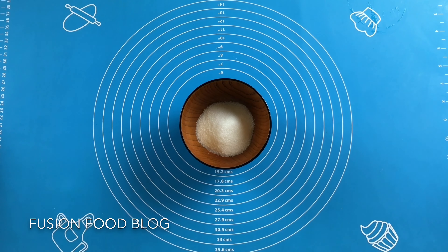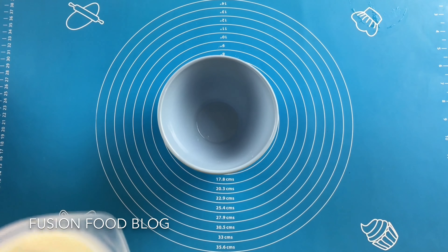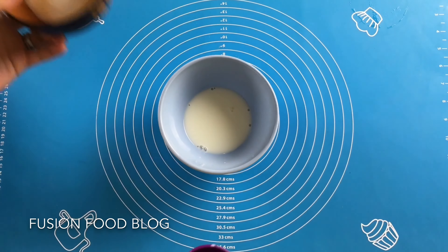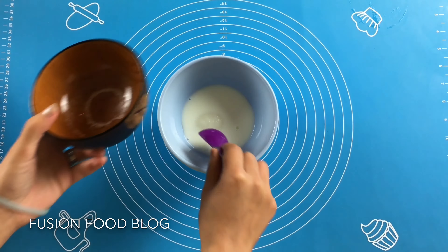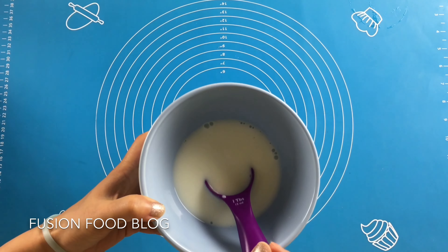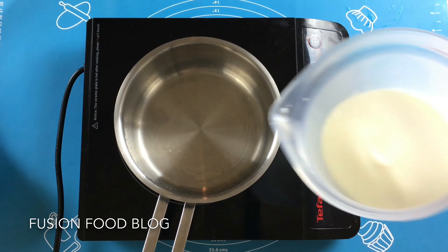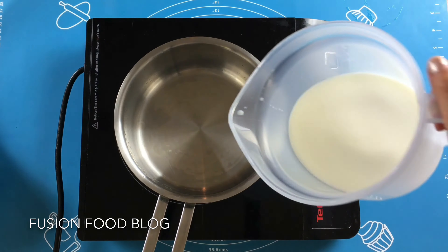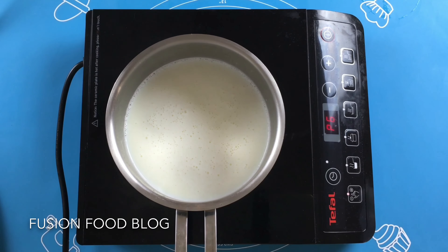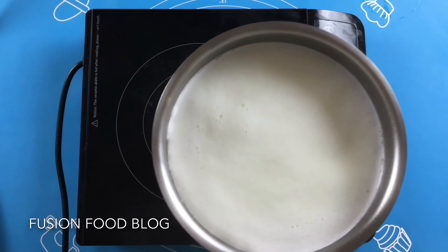According to the recipe on the back of the package, we will also need 500ml of milk, 40g of sugar. Now we are going to make our pudding — we take 6 tablespoons of milk and set it aside. Turn our stove on to medium-low heat, add in our milk. It doesn't take too long until our milk starts boiling; you can see the small bubbles coming. Now our milk is cooked, turn off the heat.